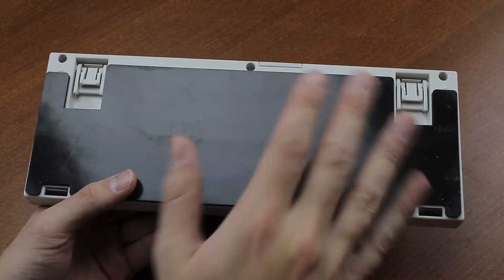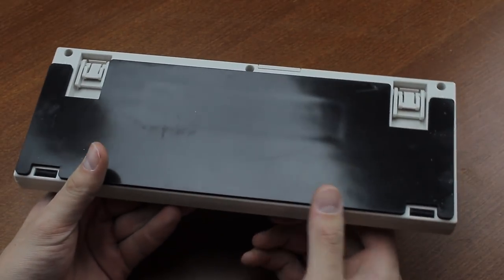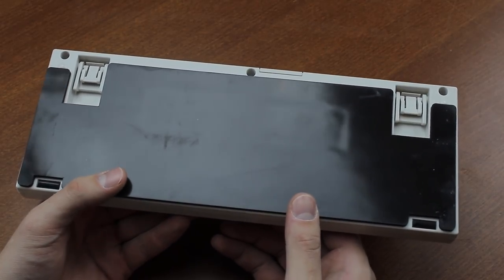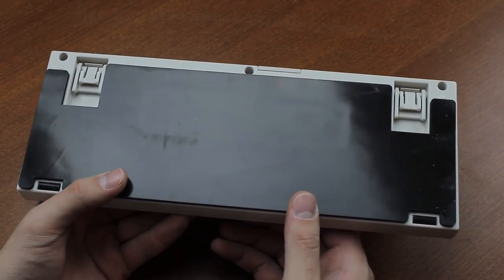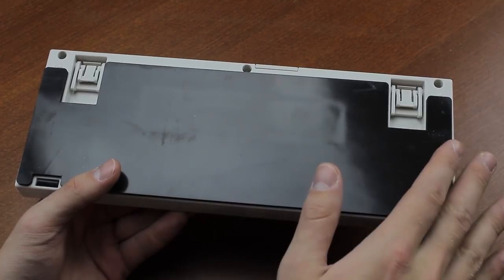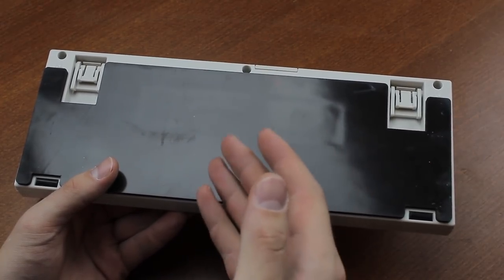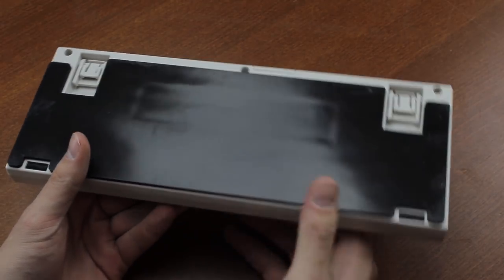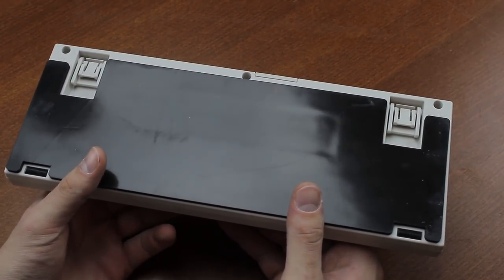Moreover, there's an aftermarket dampening mat available which you can stick under your keyboard, which this one is outfitted with. This makes the keyboard as a whole even more quiet, mainly by taking away the vibrations through the desk. But more than that, it actually decreases the pitch of the switches, making them sound slightly bassier. It's actually not bad — I think it's a pretty decent enhancement.